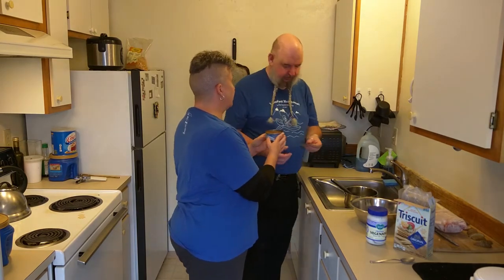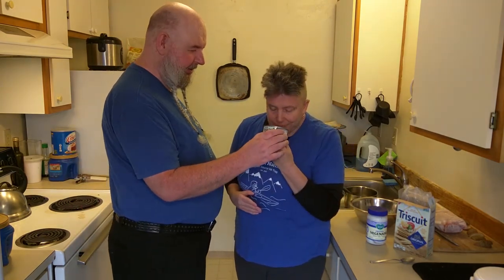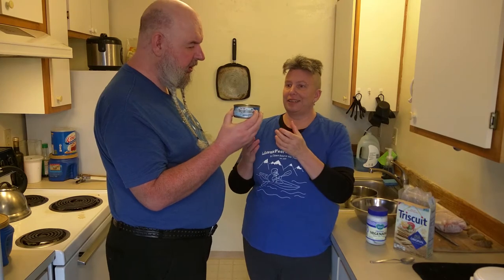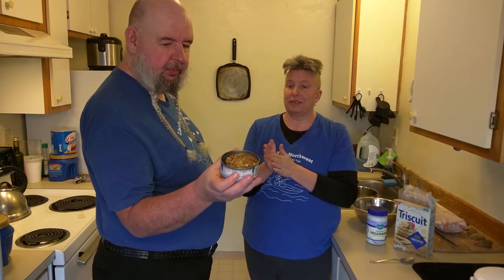I really hate to say this, but this looks like cat food. It smells like tuna, though — kind of. It definitely smells like... I mean, it doesn't smell bad, and it doesn't look completely unattractive.